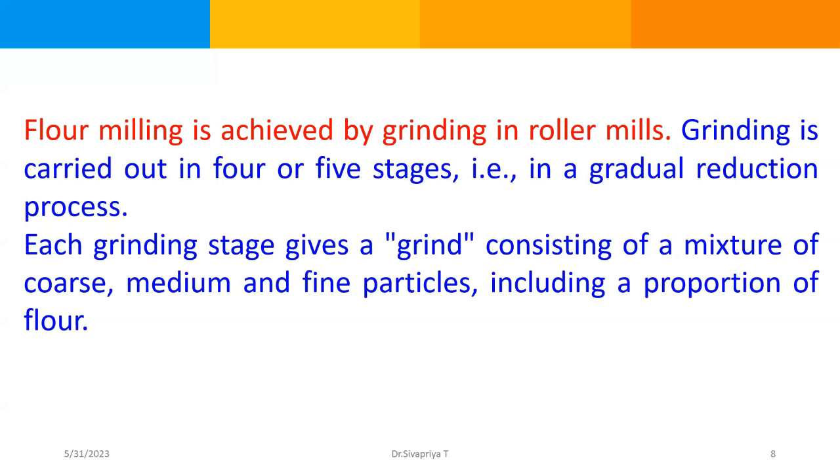During the milling process, step by step there will be a reduction in the size of the particles — first coarse, then medium, and finally fine particles. The different size particles are sorted by sifting, and then the coarse particles are conveyed to a subsequent grinding stage. So the coarse particles will again be introduced into the mill, and then those coarse particles will turn into finer particles. If any coarse particles remain, they are collected and recycled back into the machine to get finer particles.